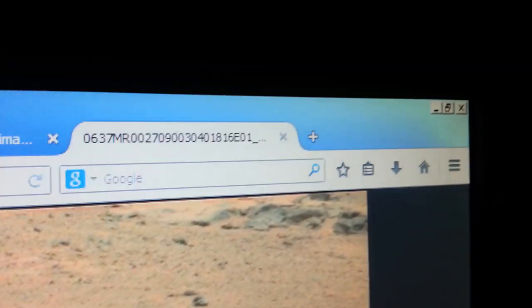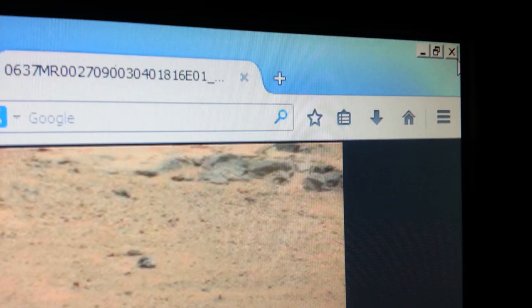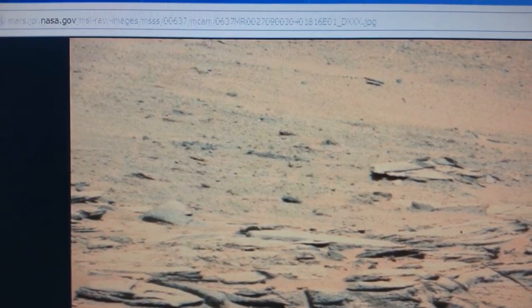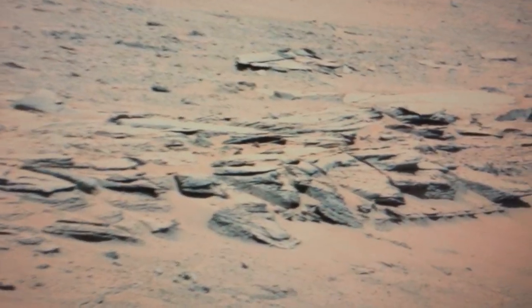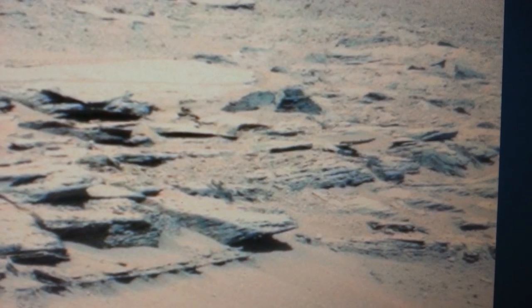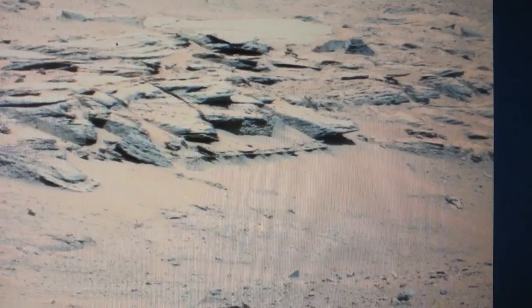This is Mark from Truth Seeker and I'm in Sol 637. It's an original NASA picture — as always I'll give you all the links. I'm really going to center on this area right here. There are a couple of little things strewn about but this is going to be where I'm looking, though there are some other parts I'm going to hit up real quick.